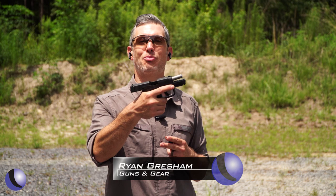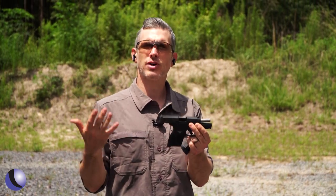What's the first rule of a gunfight? Bring a gun. For a lot of shooters, their first pistol has been a Taurus pistol.